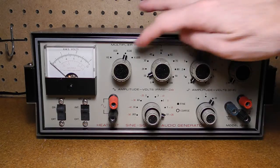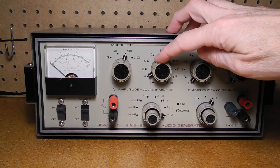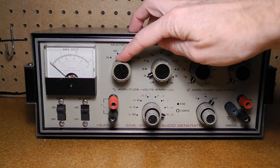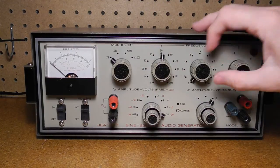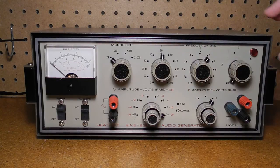The output frequency is set by four knobs: tens, ones, and a variable 0 to 1 control, which are multiplied by the multiplier switch supporting times 1, times 10, times 100, and times 1000 ranges. For example, when the multiplier is set to 1, tens set to 50, ones set to 6, and 0 to 1 set to 0.4, the generator will output 56.4 hertz.